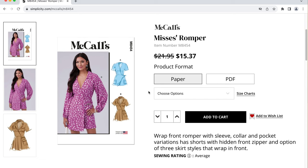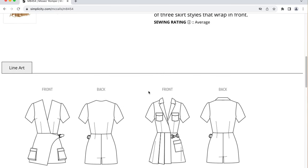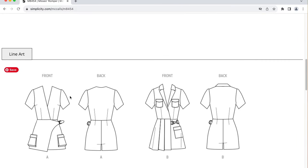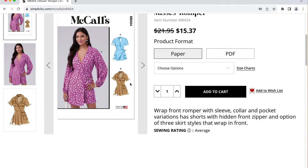The next pattern is M8454, which is a misses' Romper — a wrap front romper with sleeve, collar, and pocket variations. It has shorts, a hidden front zipper, and options for three skirt styles that wrap in the front. The romper looks to have some bust darts, waist darts, a wrap skirt, and some cargo-inspired pockets. This is the back with the waist darts, a different collar style with a notch collar, front pockets, and a different type of skirt. There is also a different collar style with a different sleeve style and more of a fitted skirt-shorts look.